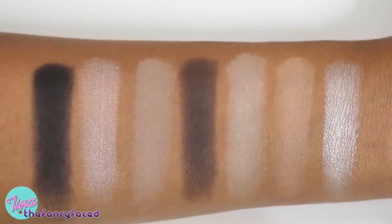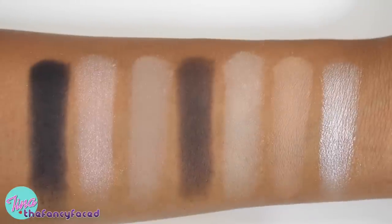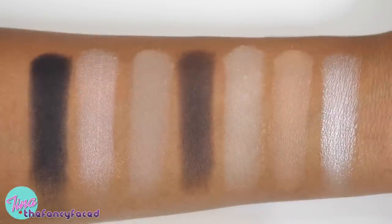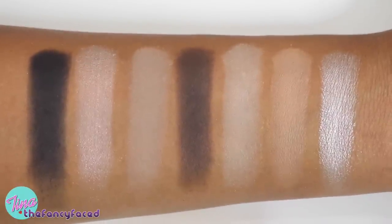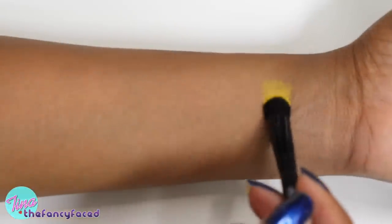Here are all the neutral shades from the center of the palette. Overall they have nice pigmentation, except for Lyric, which is a little more sheer. But that's useful — if you want more sheer coverage, you have the option of using Lyric versus Skulls.